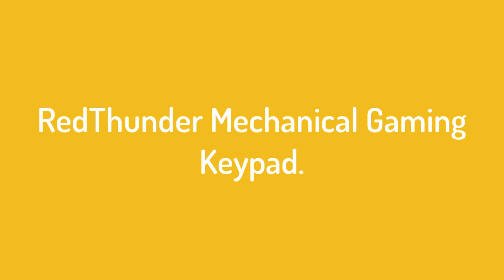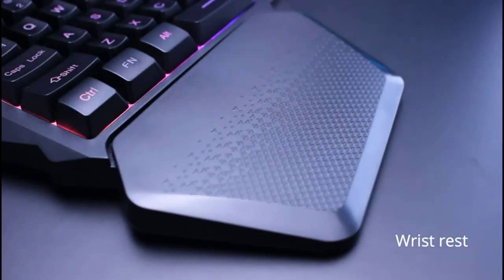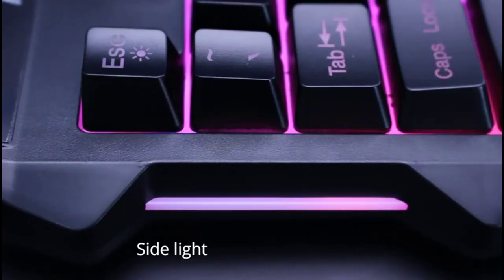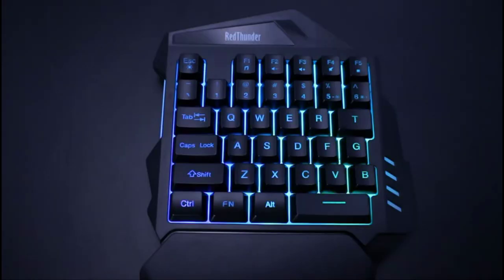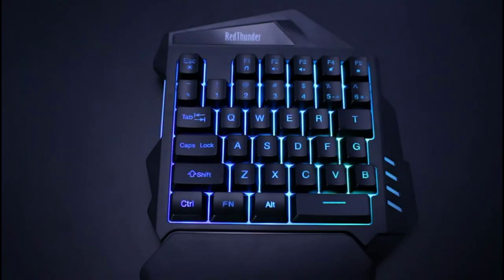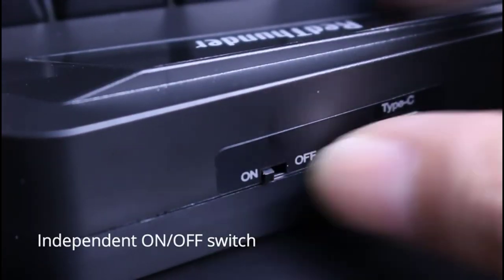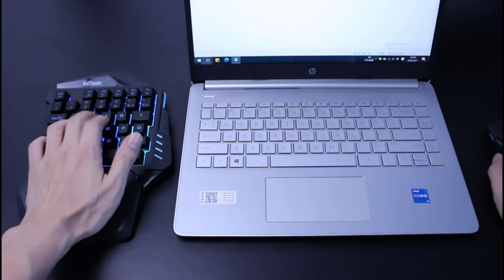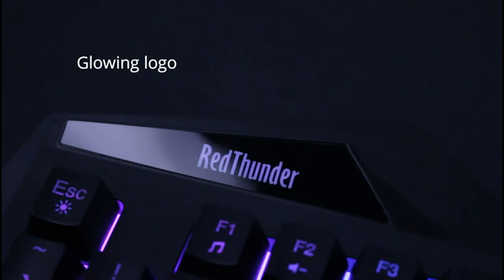Number three is the Red Thunder one-handed mechanical gaming keyboard. This keypad features a compact 35-key design, and for added grip, the WSAD buttons are reinforced by special material to better your in-game performance and stability. This keypad hosts a mechanical keyboard switch, which is around $15 pricier than its membrane counterpart. Thanks to the built-in game chip, all 35 keys feature anti-ghosting, which is suitable for almost all PC games.